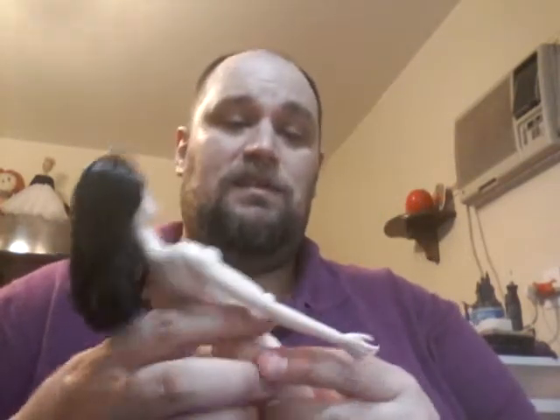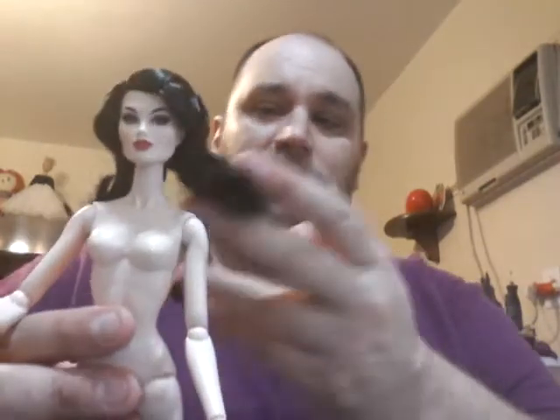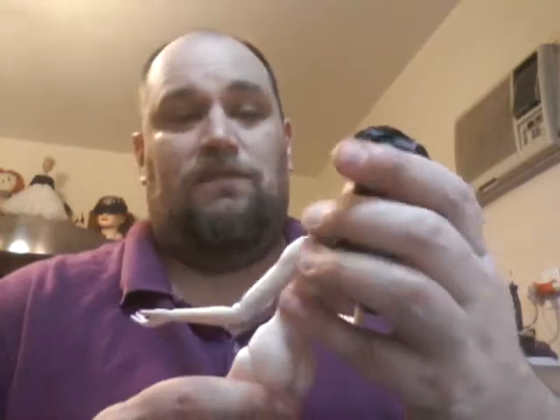I absolutely love her. She came with her extra hands — these hands and another pair. She has a beautiful face, no damage. Her hair is still in the original set, really nice thick black hair. And she even has some jewelry. I just want to show her off to you guys real quick.